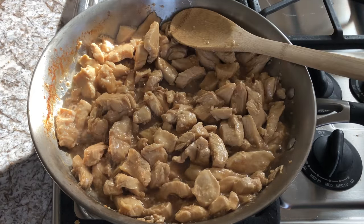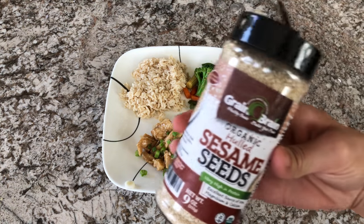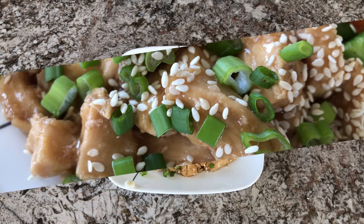You can add on any additional toppings and serve it however you like. I love adding green onions and sesame seeds, and we usually serve it with rice and veggies, but you can definitely serve it on a lettuce wrap. Any way you eat this, it is going to be delicious.